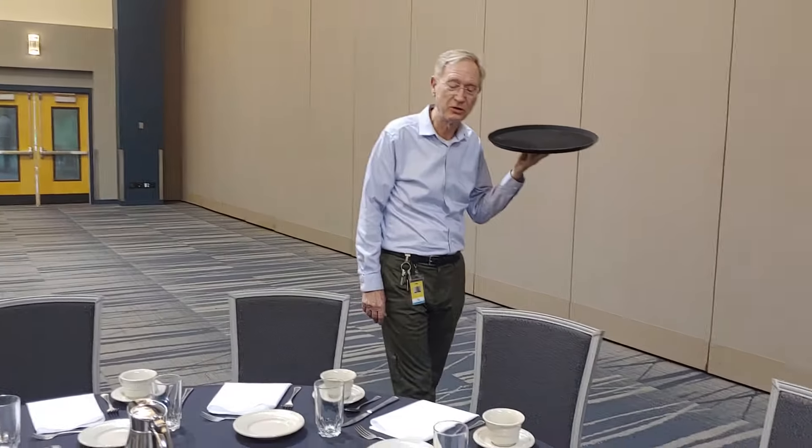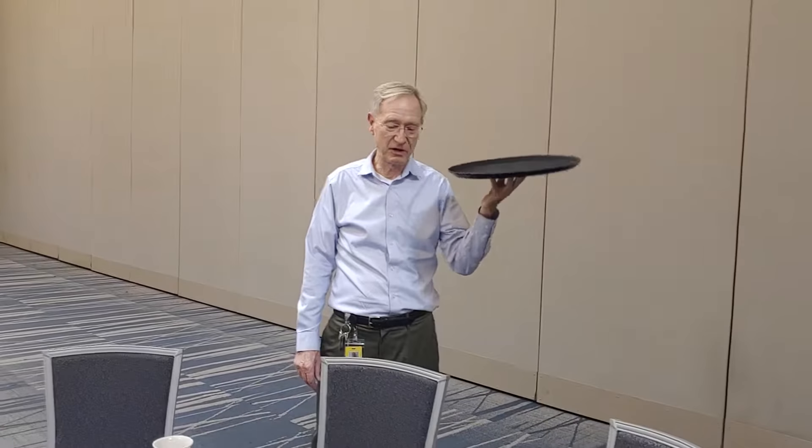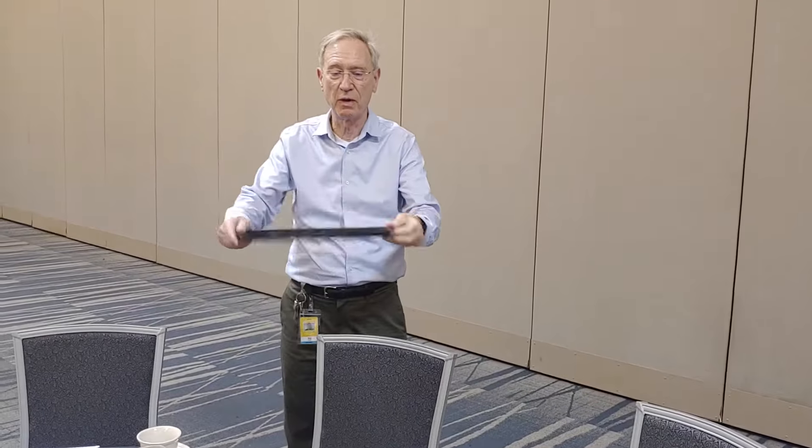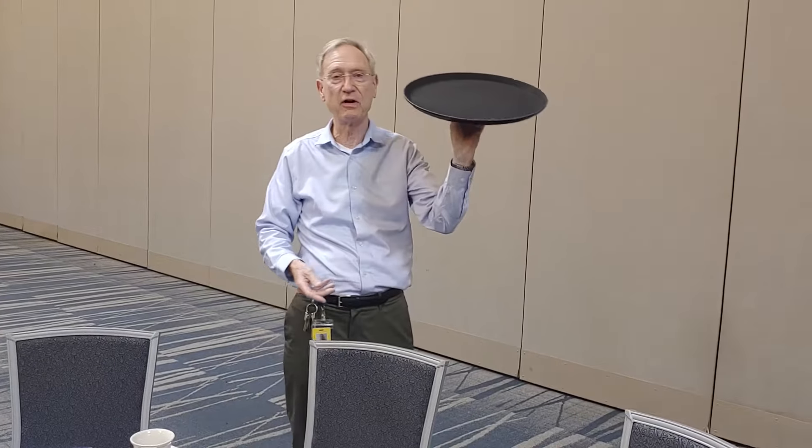Hello everyone and welcome to the YouTube Centerplate Convention Center training videos. I want to talk very briefly about what we call a cocktail round or a waiter's tray — it's this thing. You've all seen this.